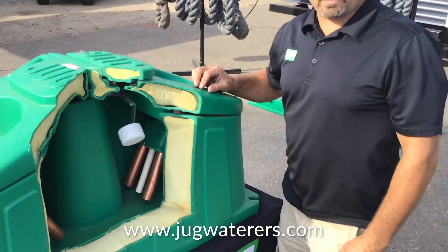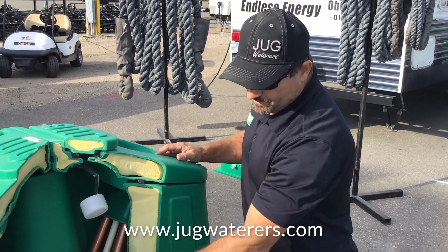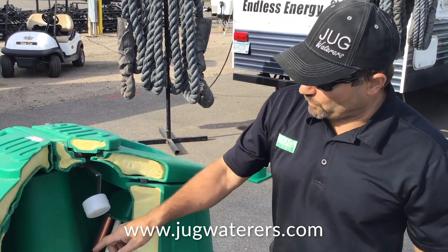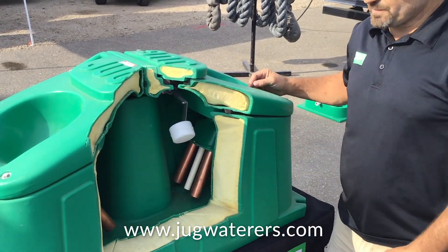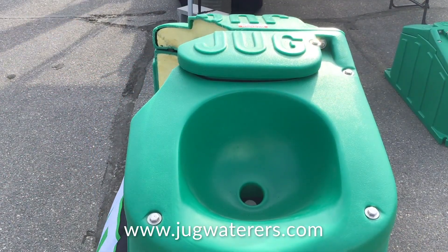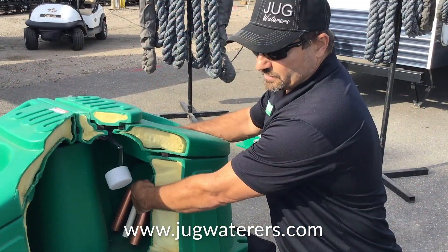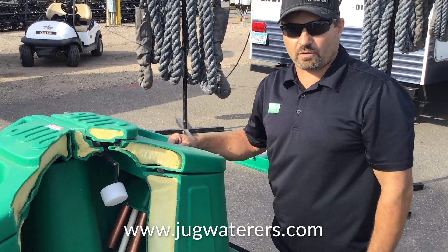The other problem is, as animals come up to drink, they're going to drop feed into the drinking bowl. The feed drops down into the tank, sits at the bottom, and rots. It turns into a black slimy sludge, smells like sewage, and then you've got to clean that out. With ours, we're the only company in the industry who put a feed trap right here in between the drinking bowl and the water reservoir below. So if they drop feed in here as they're drinking, they're just going to be reconsuming that feed. As the water comes up through these copper tubes and replenishes the drinking bowl, it flushes out that feed trap, pushing that feed back to the surface, and they reconsume it as they're drinking the water, keeping that water fresh and clean.